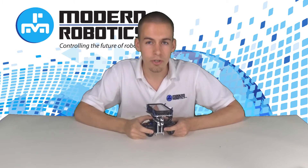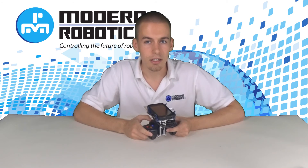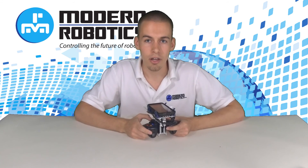We'll let you know when new videos are released — when we're talking about the controllers, new sensors, or how to connect it all together. We look forward to seeing you here on the next video.